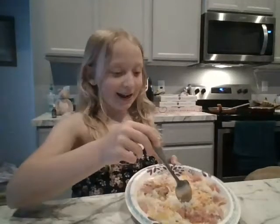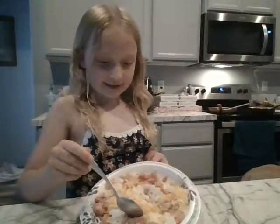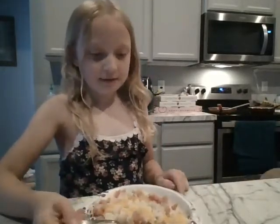Today I'm going to be eating Spam. What I made: I put cheese in it, rice, and then I cooked the Spam. So I'm going to get some Spam, rice, and cheese.